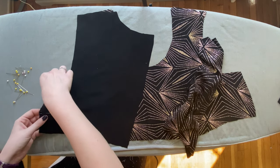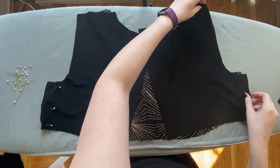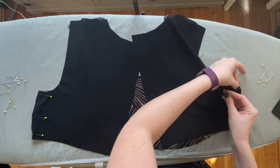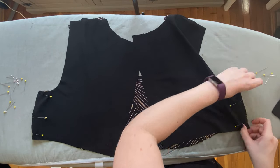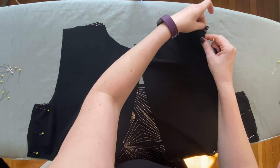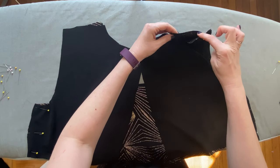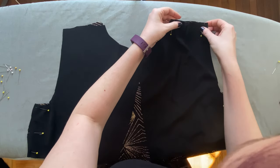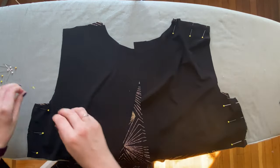We want to have our two printed sides touching each other as we sew so the prints end up on the outside of the garment. When pinning a garment together, use as many pins as you feel you need — I usually use two to three per seam unless it's a very long seam. Moving on to the shoulder seam, I need to explain easing. Easing is basically when one piece of fabric is a bit longer than the other and you need to stretch the shorter piece to fit the longer piece.